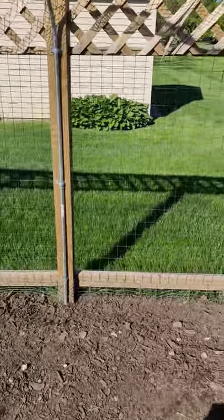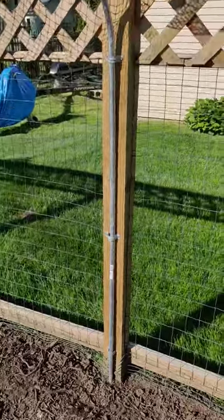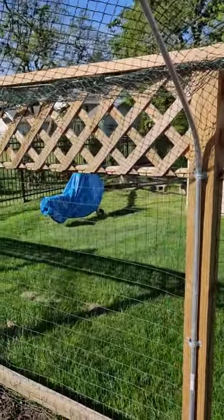Hi Rachel, this is Tom. Chris asked me to record how I constructed the netting for my chicken run and I'm just out with my camera to show you real quick.